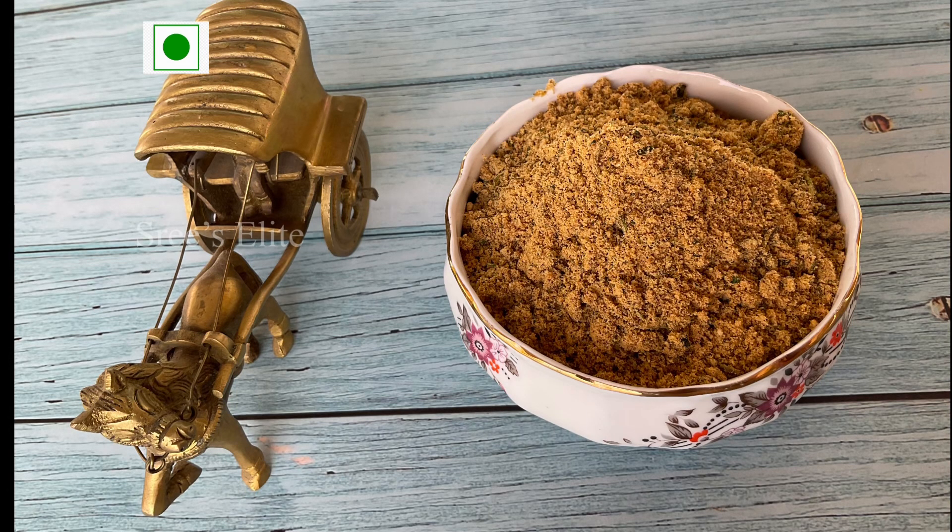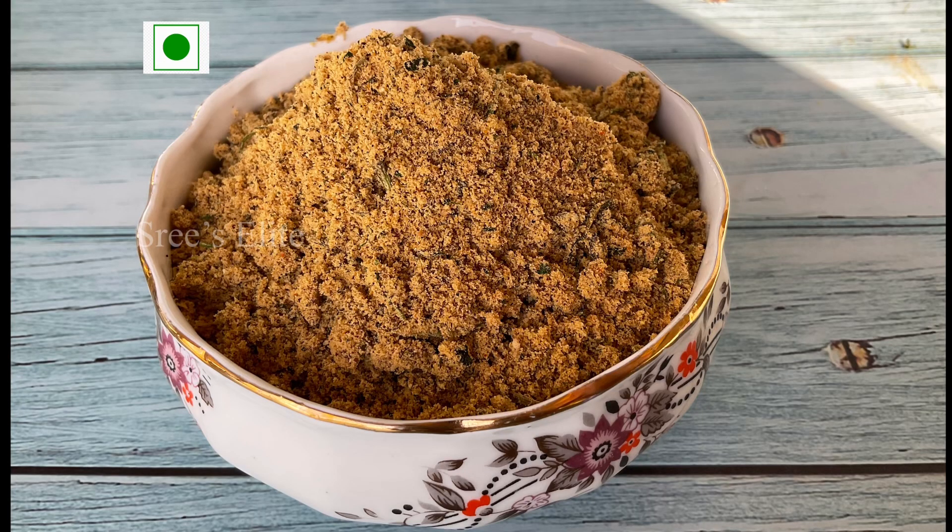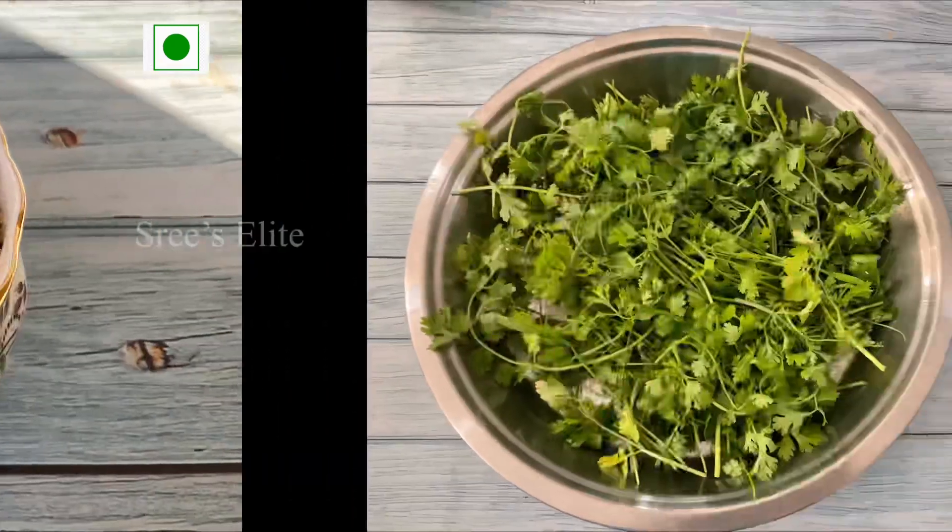Hello friends! Welcome to Sris L.A.T. channel. Today we're going to try a lot of easy recipes.